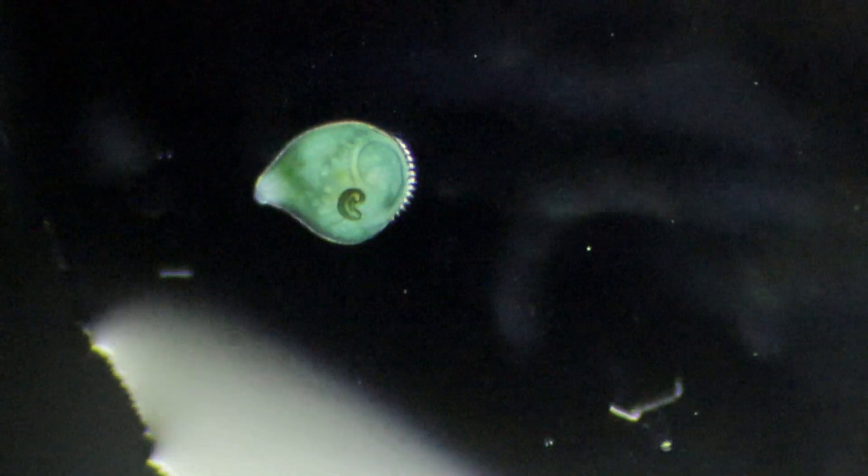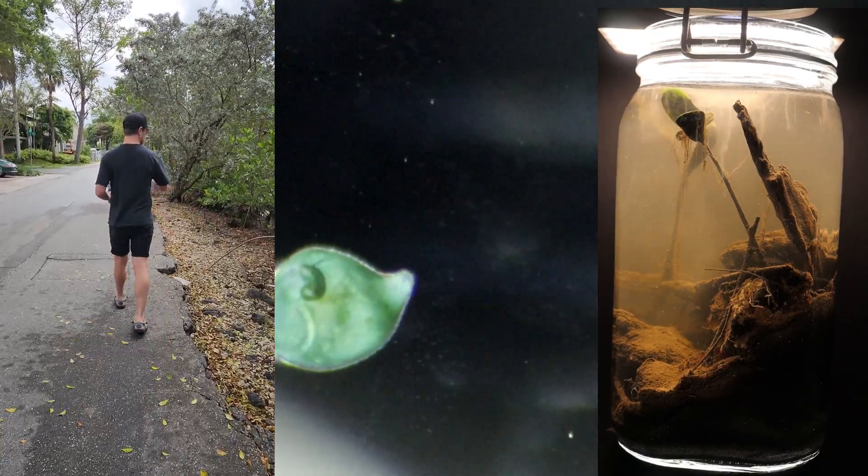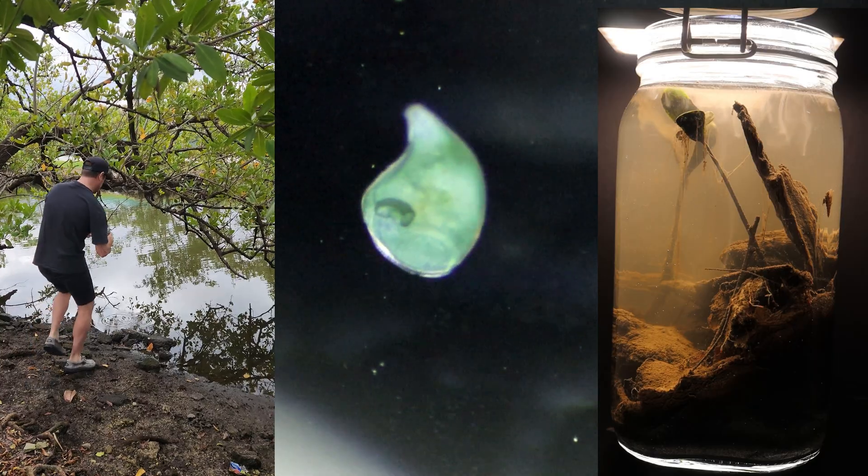For those of you that know this channel, you know that I've got a hobby where I create resurrection jars, terrariums, bio jars, and ecospheres.